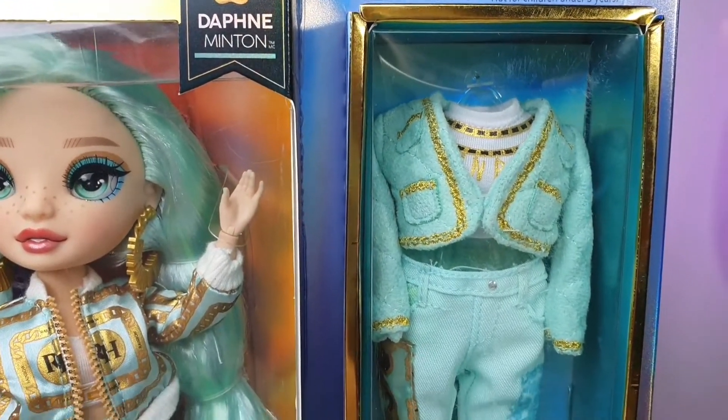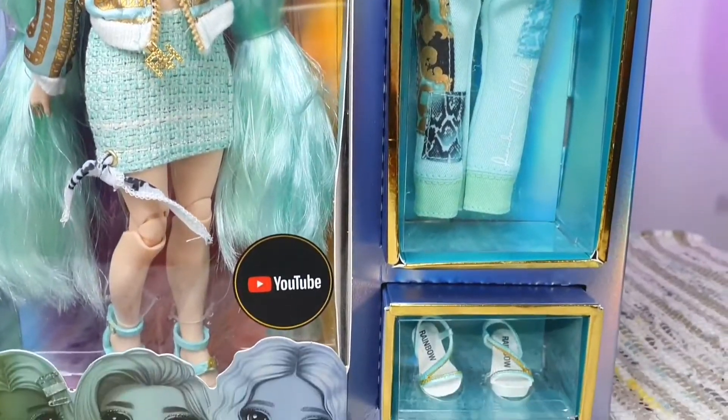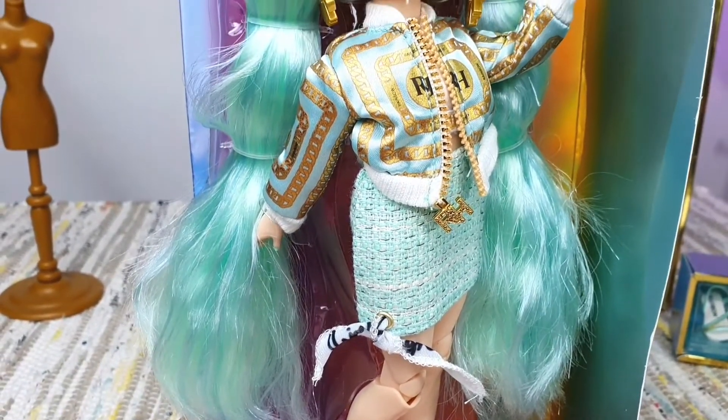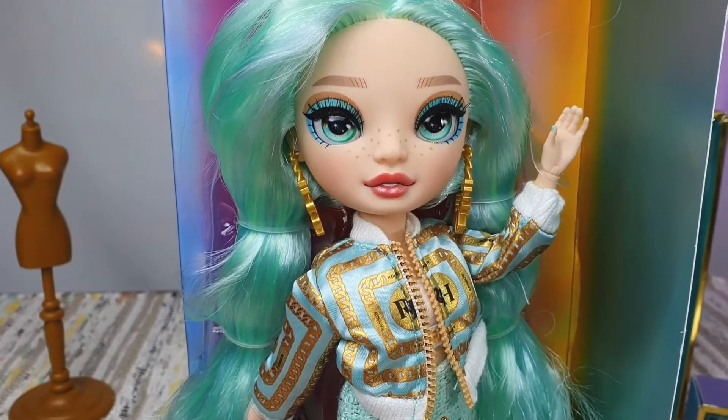I only watched the first season of Rainbow High, so I don't really know what her character is like. But as a doll, she's perfect. From her design, her hair color, her style — everything about her. I love it.